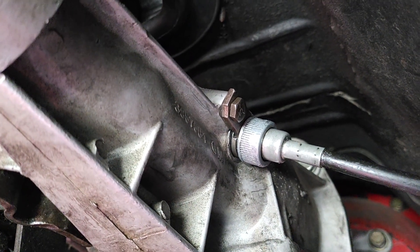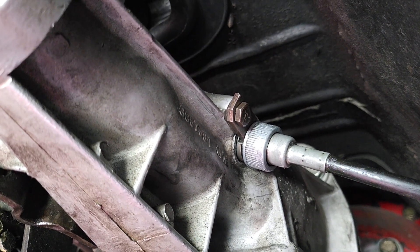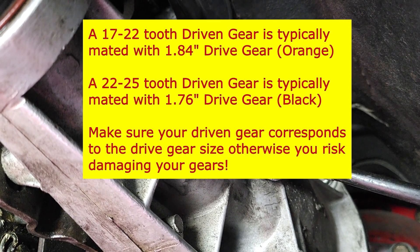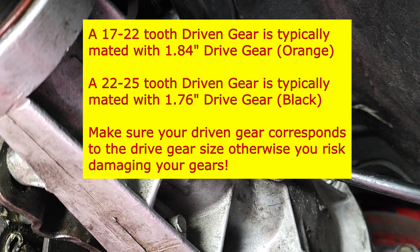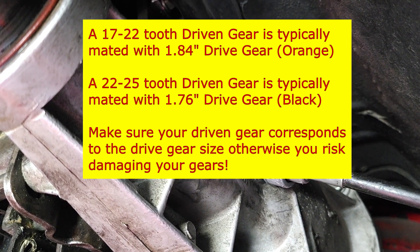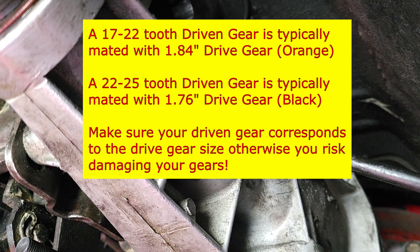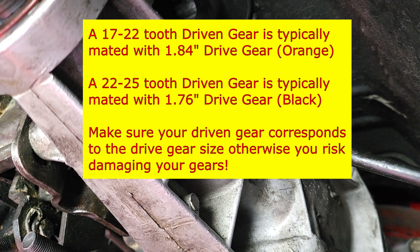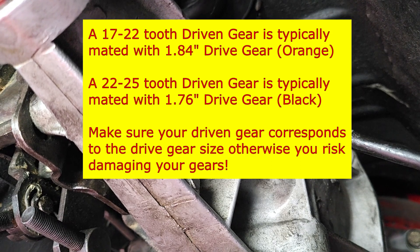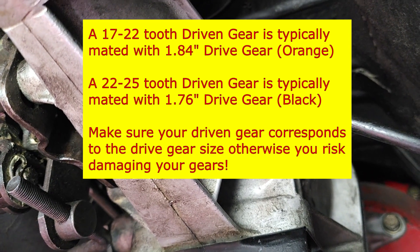First, let's see what kind of driven gear we have, because there are two different driven gears for this transmission depending on the drive gear inside. Typically, if you have a 17 to 22-tooth driven gear, your drive gear inside the transmission will be 1.84 inches and colored orange. If you have a 22 to 25-tooth driven gear, your drive gear will be 1.76 inches and black. This is important because your driven gear needs to be compatible with the drive gear — otherwise you could damage both gears and possibly the transmission, which would require tearing it apart to replace.